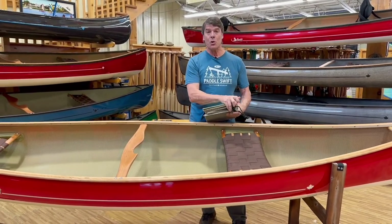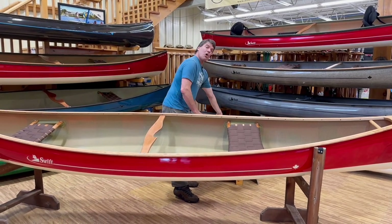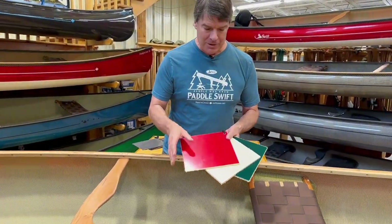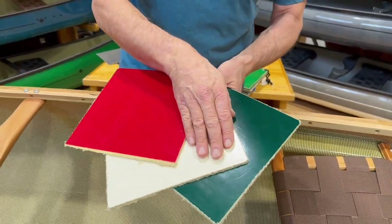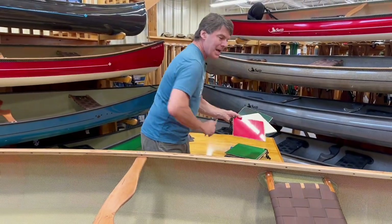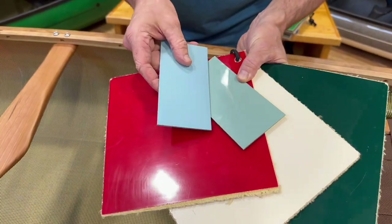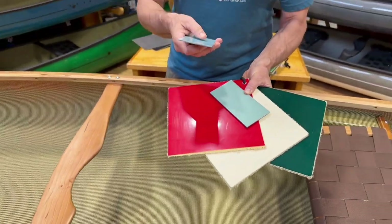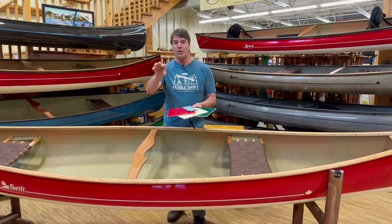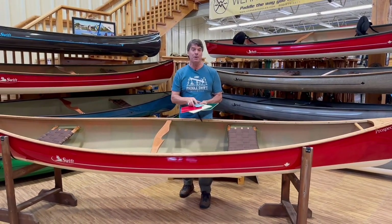Some people do make their choices specifically on those particular colors. We're also introducing this year the gel coat finish colors again — we're doing the red, the champagne, the forest green. They're going to add three to five pounds. And then our two beautiful new colors: stone blue and moss green. On our website's color page for pack boats and canoes, if you click on the color you're thinking of getting, a boat will pop up with that color, so it'll really help you with your choice.